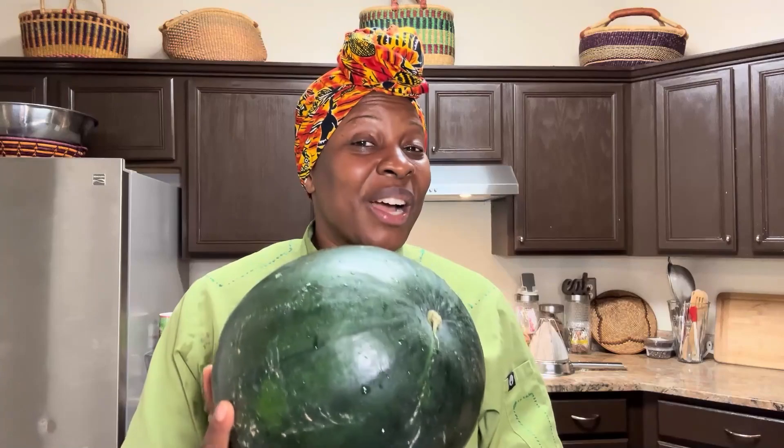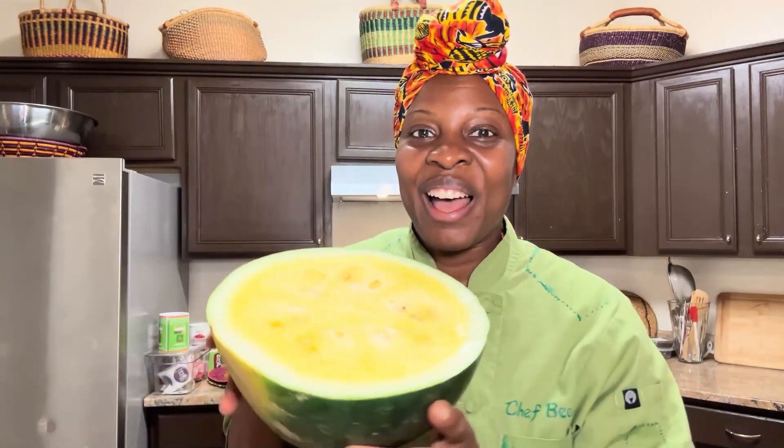You guys were super excited about my watermelon Ryan video, so I want to give you guys another video. When I cut this open, you're going to see what kind of watermelon this is. Do you guys see what's going on inside? Let me break it open for you. Look at this — yes, this is a yellow meat watermelon. Super exciting.